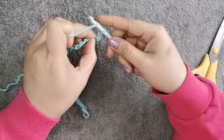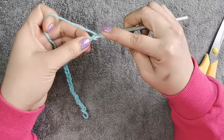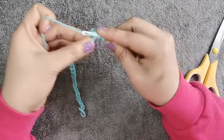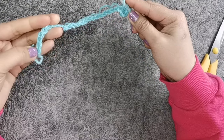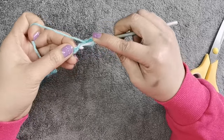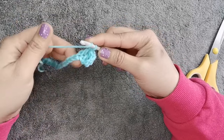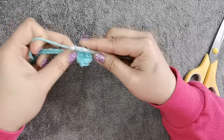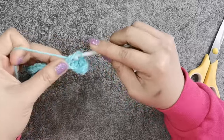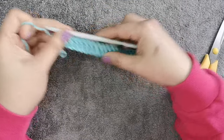You're going to skip 2 stitches — 1, 2 — and do your double crochet in the third stitch, just like what I'm doing. Continue until you reach the last foundation chain. Insert your hook into the stitch, get the yarn — one loop — then fold through two loops, fold through two loops.